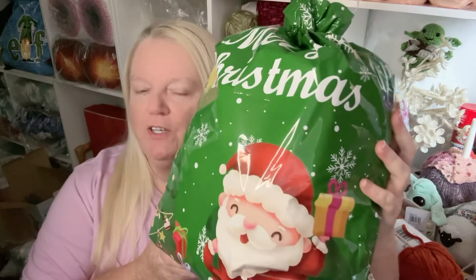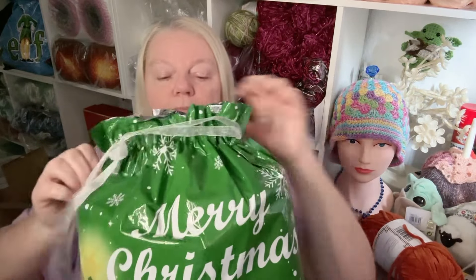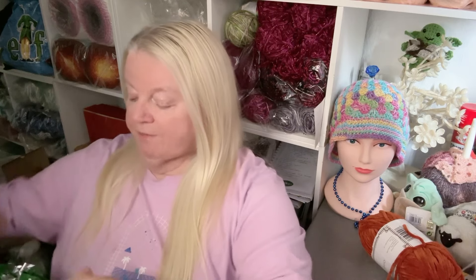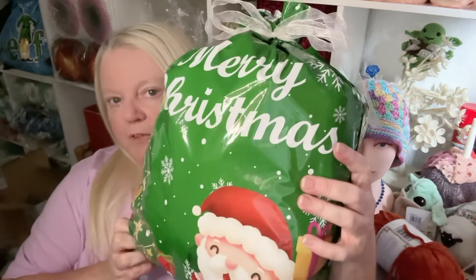Last year I did Santa sacks for Christmas from my shop hobbybox.co.uk. This is what the normal Santa sack looks like, but this one is different — it's a 12 Days of Christmas advent Santa sack with a nice little bow on the front. Inside are 12 individually wrapped little presents numbered for the 12 days of Christmas. The contents are worth more than the price you pay, so you get better value.